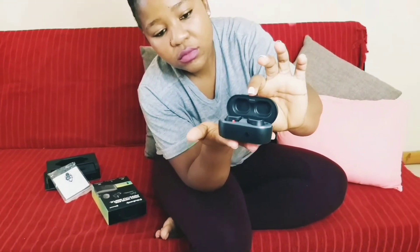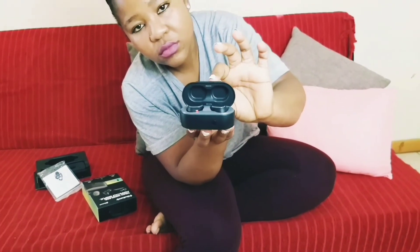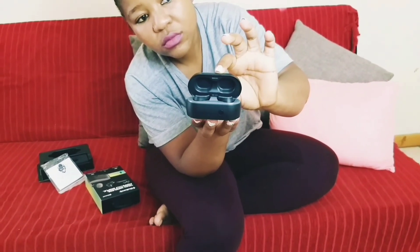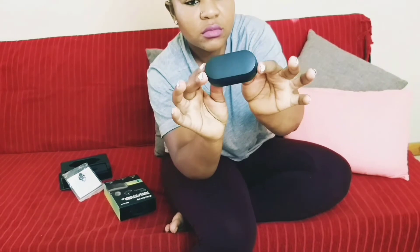In the charge case you charge the earbuds. The case itself gives you up to 19 hours of battery life, and the earbuds themselves last up to 5 hours per charge. So that's a combined total of almost 24 hours of usage and recharge.